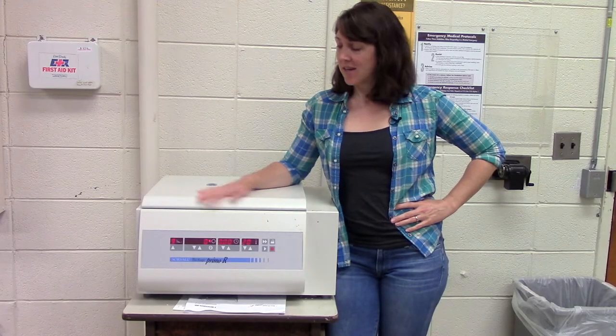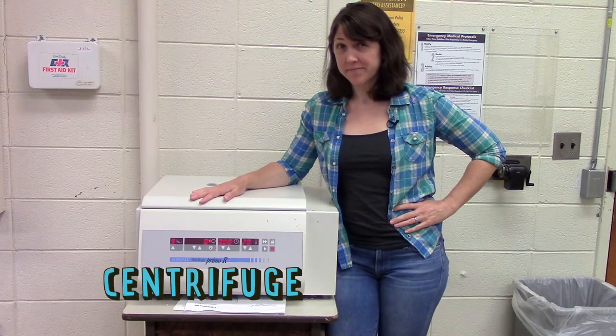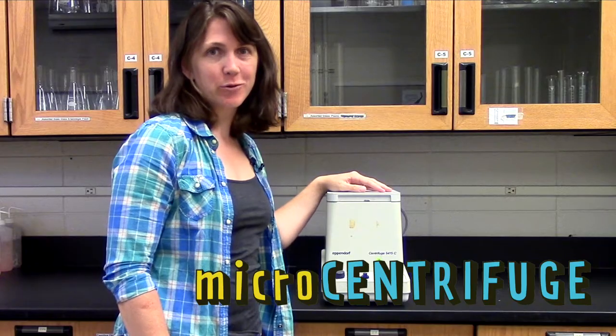Hi there, I'm Jamie Dyer. This is a centrifuge. This is a microcentrifuge. It's smaller. They both do the same thing.